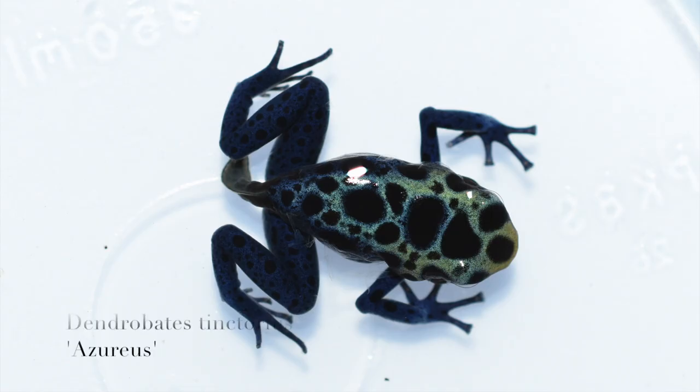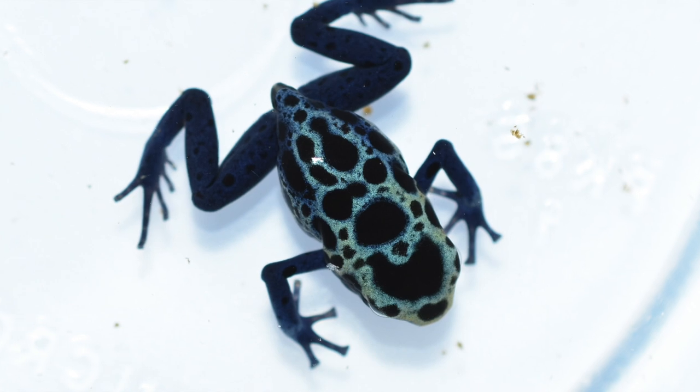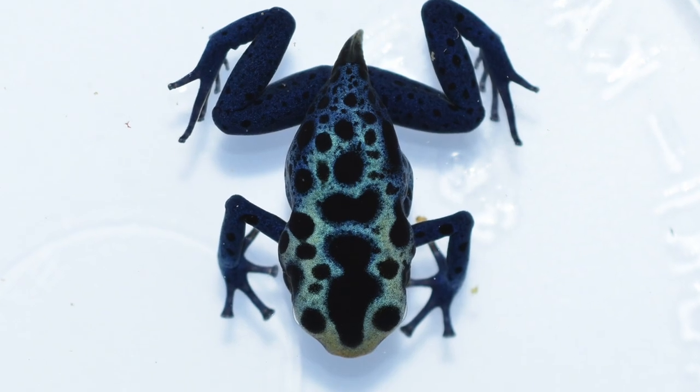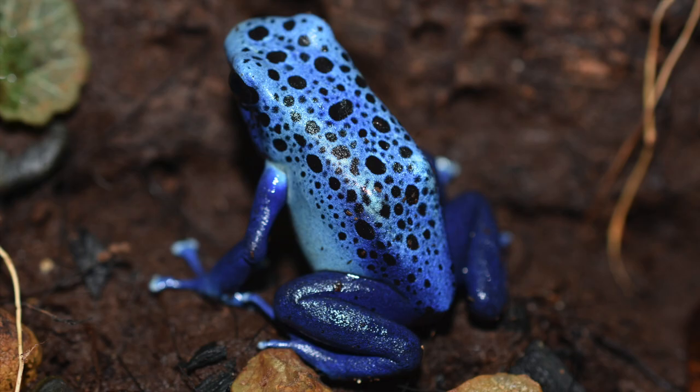Next we've got some Dendrobates tinctorius azureus — one of my all-time favorite frogs. Just really bright blue frogs, and there's a lot of variation within these as well. Here's a picture of one of my favorite adults.